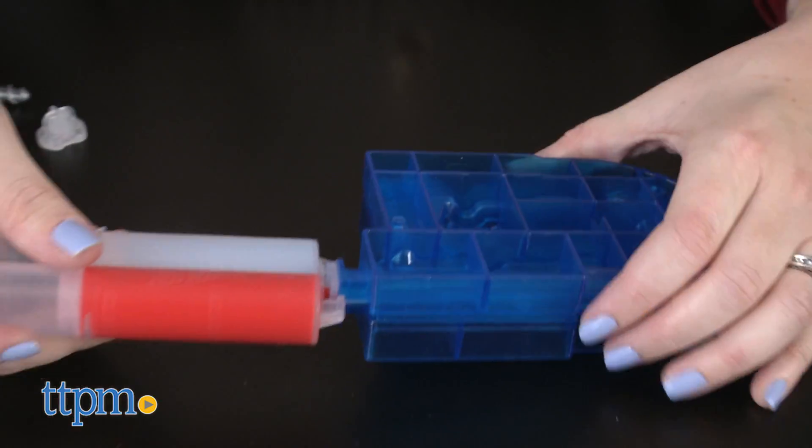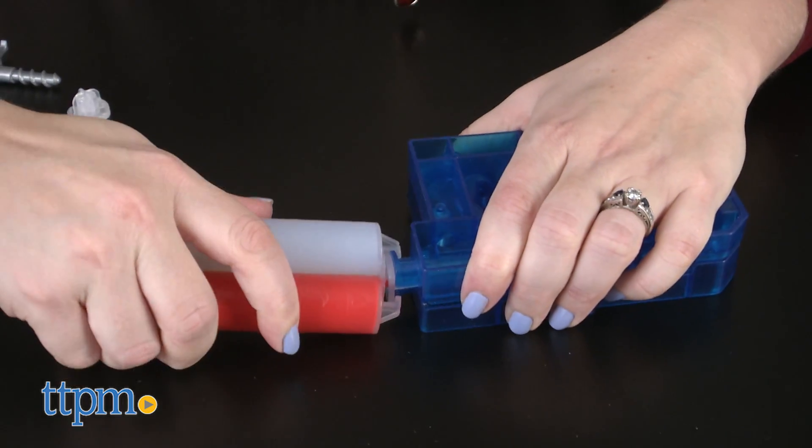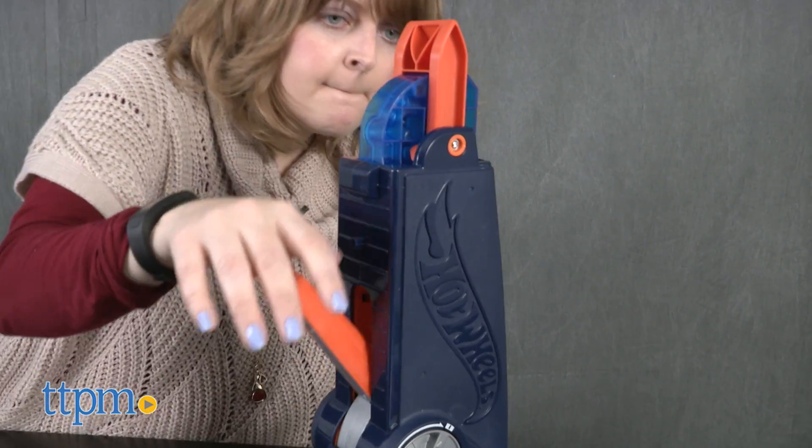You attach a Fusion Fluid cartridge to the mold you want to use and insert the mold into the Fusion Factory unit. Twist to the timer and slowly pump the lever on the front until you see the Fusion Fluid in the reservoir at the top of the mold.